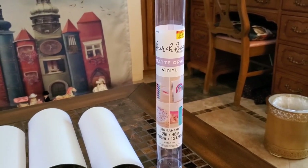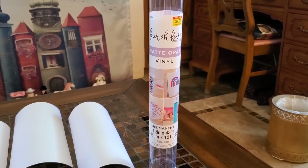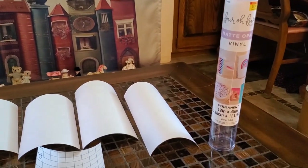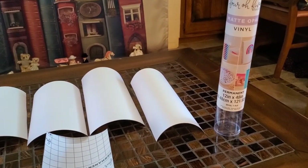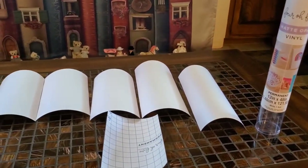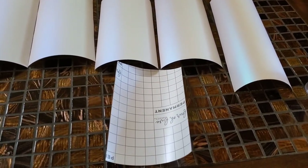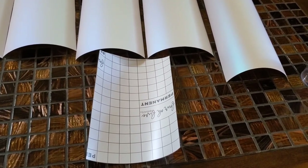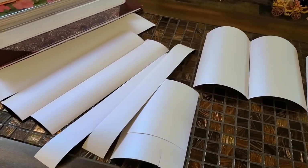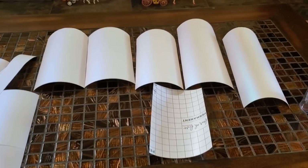I bought this adhesive vinyl at Hobby Lobby called Matte Opal. I was trying to get something similar to what I got for the Painted Lady House, but this is a different brand and color, and I'm hoping it will work in a similar way. I think it will look good as the windows, but I'm not sure yet how it's going to turn out because I haven't tried it. I cut out the shapes of the windows just using scissors. It has a nice half-inch grid on the back, which makes it easy for cutting and measuring. These are all the pieces I need for the windows on the brick townhouse.